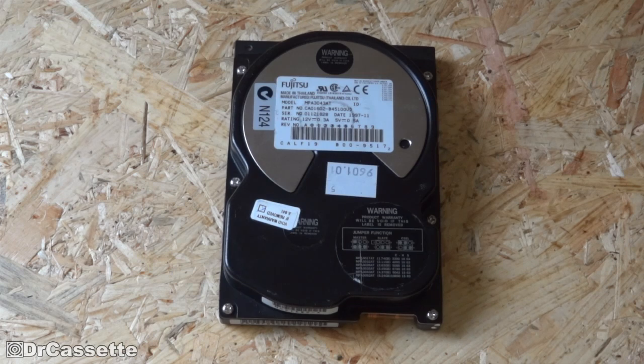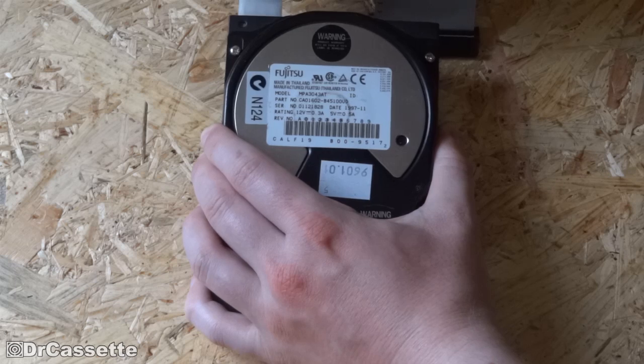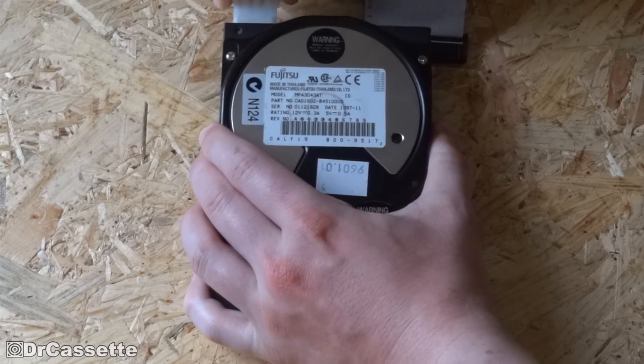I mean, I would throw it away anyway, but let's just see what we can do with this one. Make a video with it, I guess.